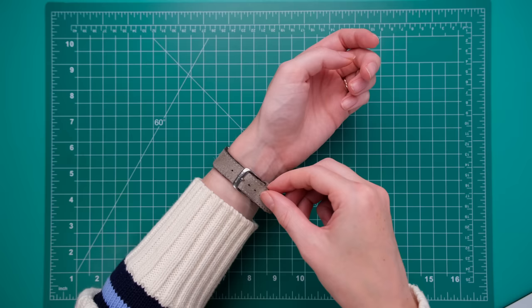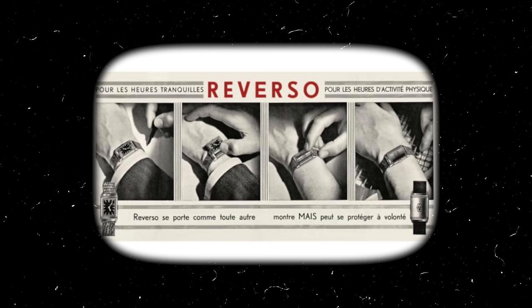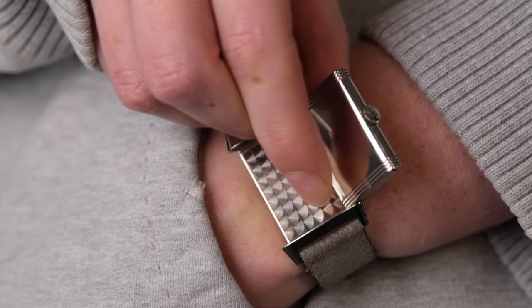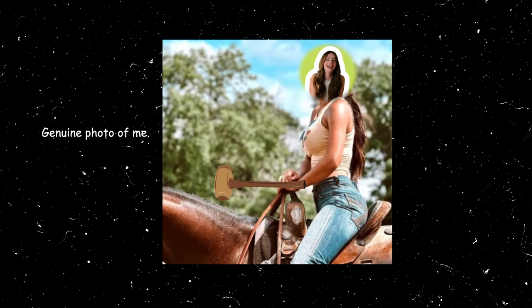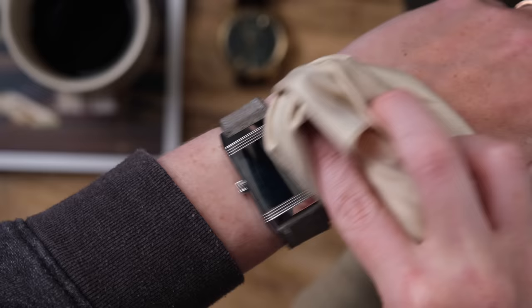If you are a fellow watch addict, you'll already know this — this watch's original purpose was for playing polo. Whilst you were playing your polo game, you could flip to the stainless steel side to protect your watch, but if you needed to know the time, you could always flip it back around. I have not used the stainless steel side for any polo matches that I will also never play, but it has been great for reapplying my lipstick after lunch.